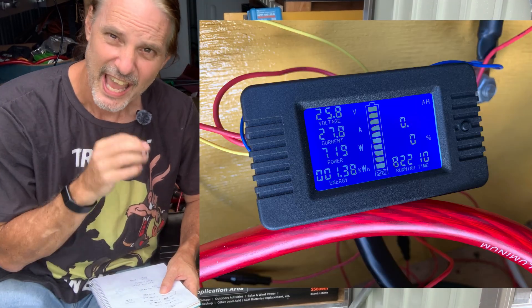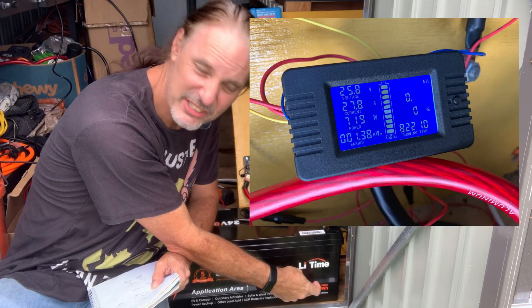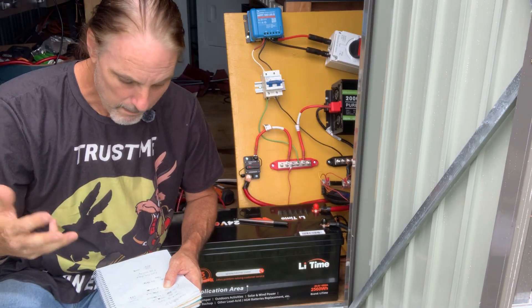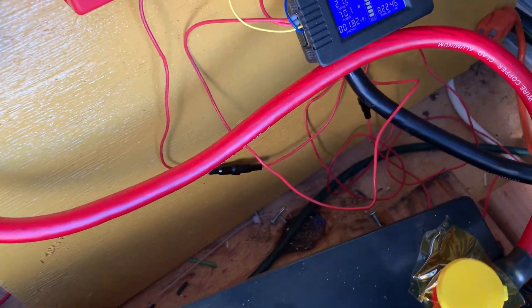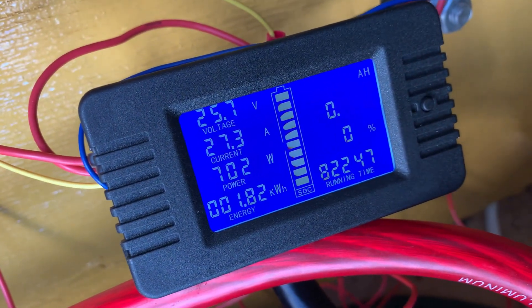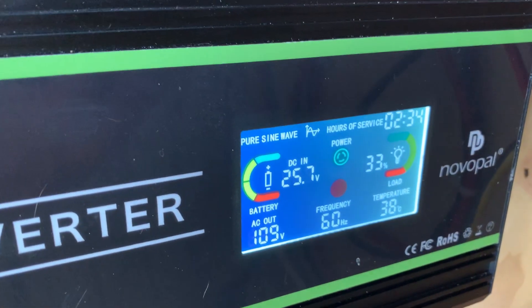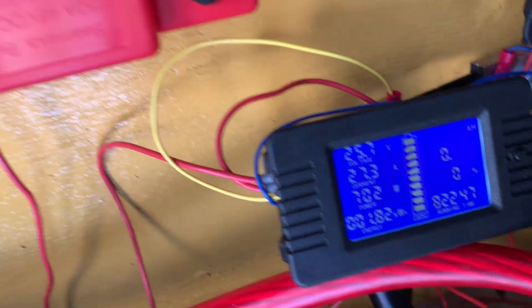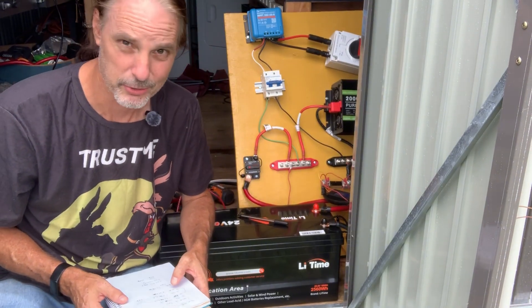That led me to check back around 5 PM, and at that point we had pulled a clean 1.39 kilowatt hours out of the battery — past the halfway point of the 2.56 kilowatt hour capacity. The halfway point would be 1.28 kilowatt hours, and we were at 1.39. About 30 minutes later at 5:34, we had pulled 1.82 kilowatt hours. The battery was tracking exactly as expected, with the Victron reporting nothing unusual. I had the PV input shut off but kept the Victron on to monitor voltage remotely.